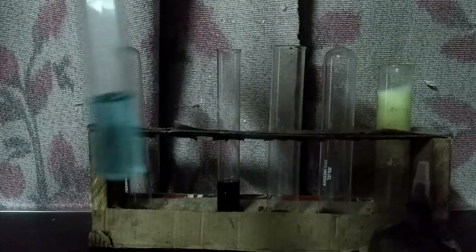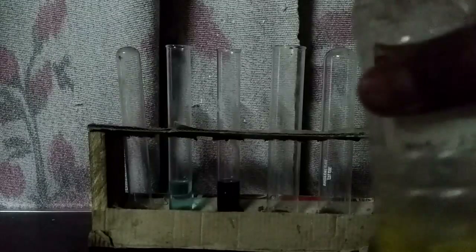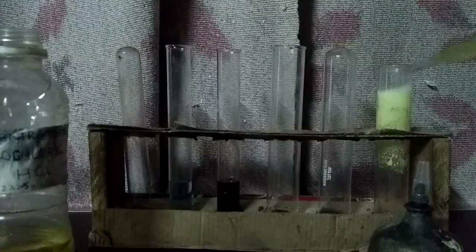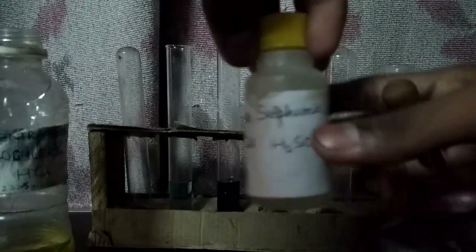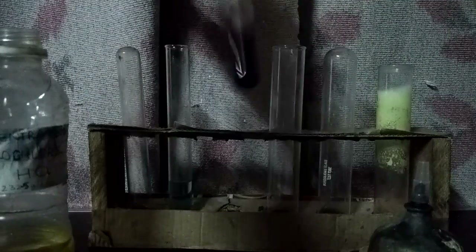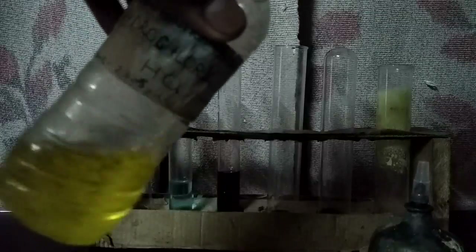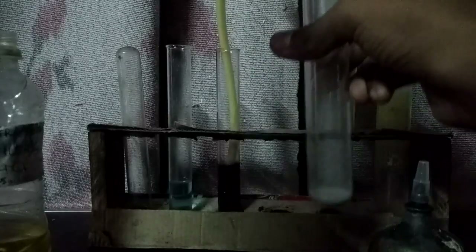And a copper sulfate solution. Add dilute hydrochloric acid to the zinc sulfide, then bubble the gas produced through acidified potassium permanganate solution. I am using dilute sulfuric acid to acidify the potassium permanganate. A gas with a rotten egg smell will be bubbled through the test tube and into the potassium permanganate solution.